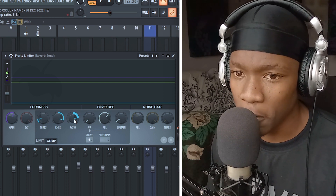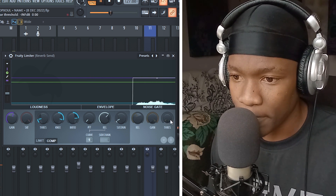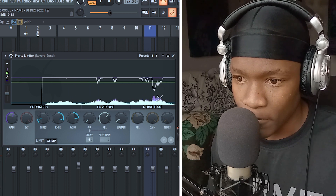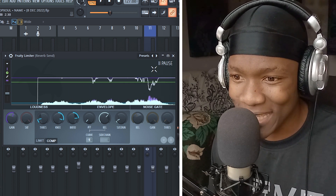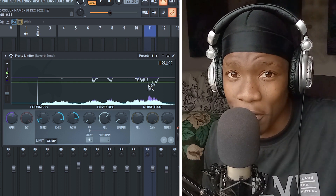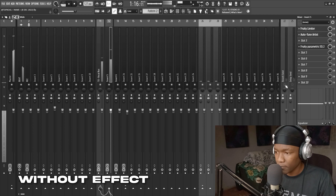I set the threshold at negative 26.5 dB and a 6-to-1 ratio — fast attack, slow release. Let's listen to the compressor on versus bypassed. You can hear it tightens the reverb significantly.